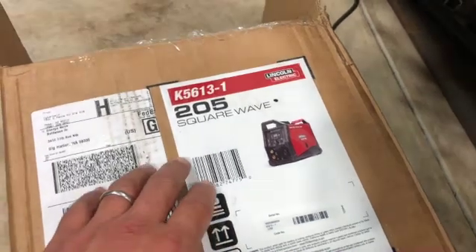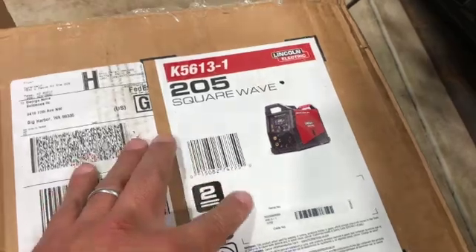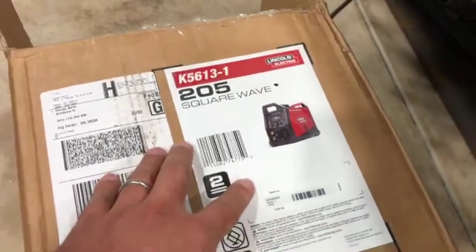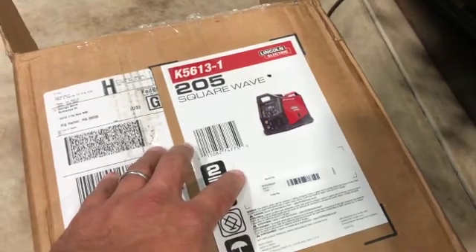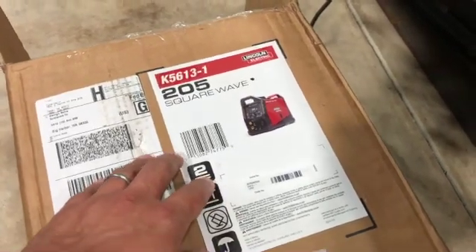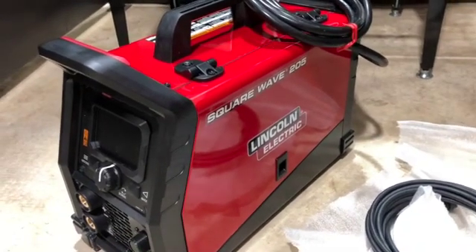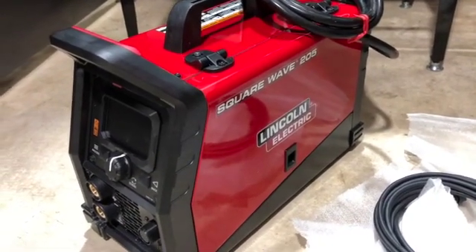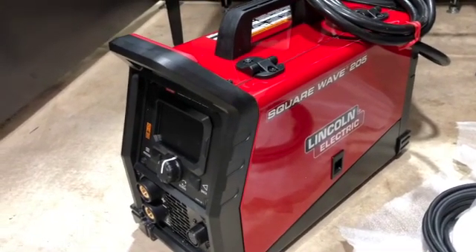We just got the new Lincoln Square Wave 205 into the shop. We're going to go over its functions and put it to test. Here's the machine — size-wise, pretty similar to if you're used to Miller's.